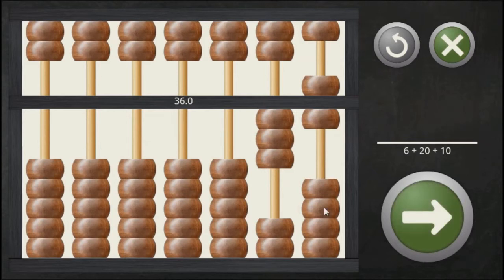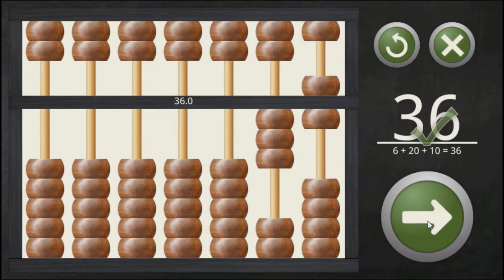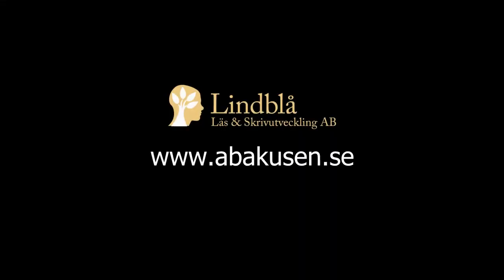If you have a physical abacus it is of course better to calculate on that than on the screen. Here you get the answer. Press the forward arrow again to get the next series of calculations, or redo the task by pressing the repetition button in the top right corner.